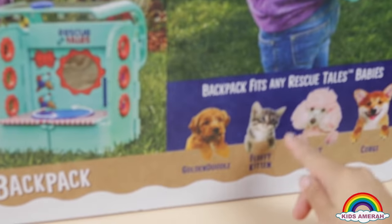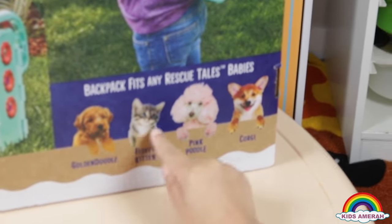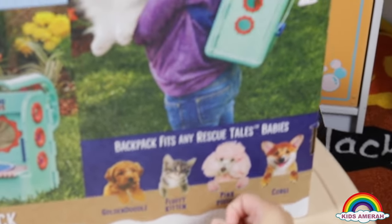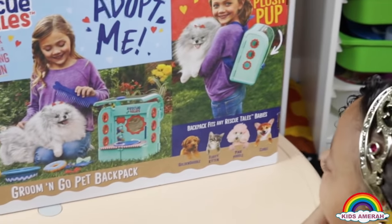There is like one dog and a catty cat and there's two more dogs. This one is brown, and this one is cute and pretty — she is pink, and this one is brownish white. You can collect them all.